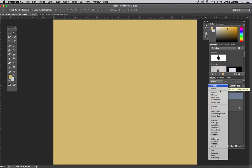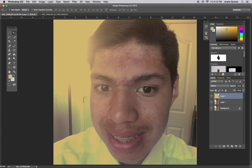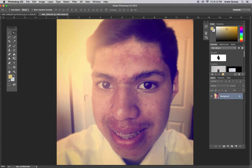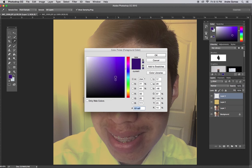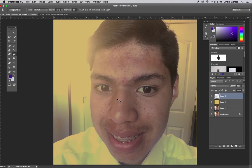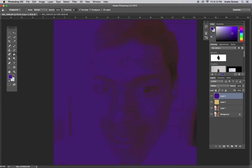I want to go with Soft Light this time. Darken all the way down to Darker Color is blending in the highlights by taking out the dark parts. Overlay to Hard Mix is kind of doing the opposite — leaving the dark parts and taking out the highlights. A good example: you can see over here there's a bright part and over here is a dark part. The purple shows up over here, brown shows up over here — so these two colors are going to affect each other.